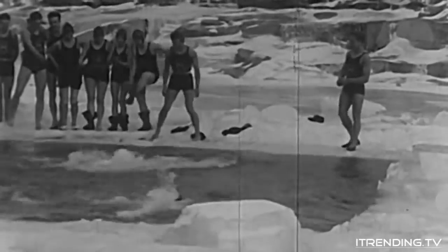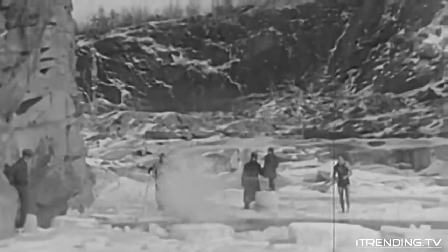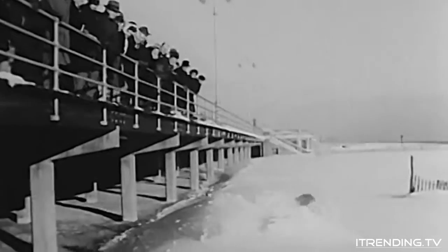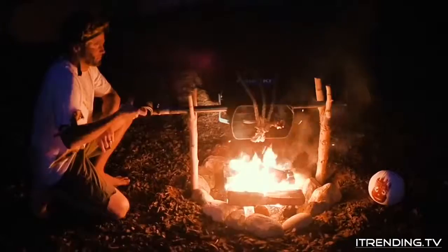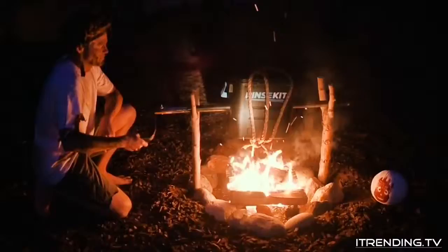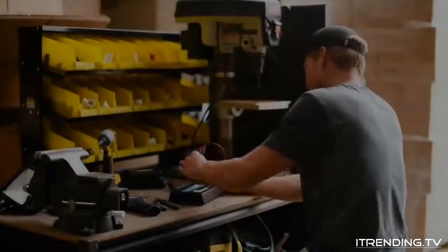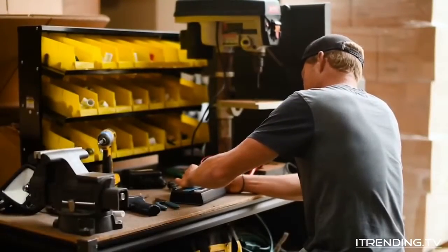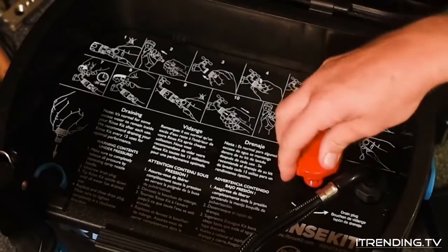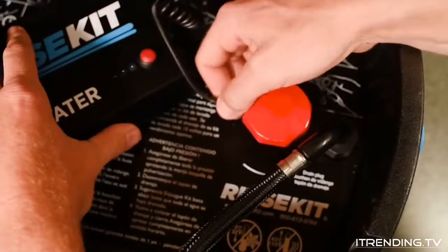Throughout the years, mankind has pursued their outdoor passions and has suffered unnecessarily. We've always felt that the Rinse Kit could be the ultimate portable shower if it could make its own hot water. But our early attempts to heat the water were a little impractical. Finally, we figured it out — we developed a heating probe that drops into the tank and runs off a rechargeable battery, quickly heating the water to a nice comfortable shower temperature.